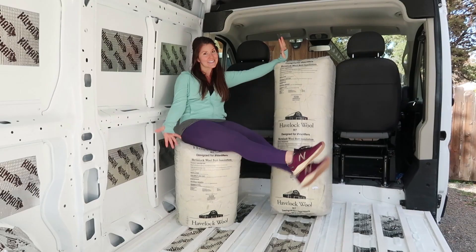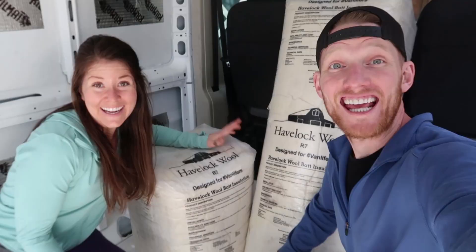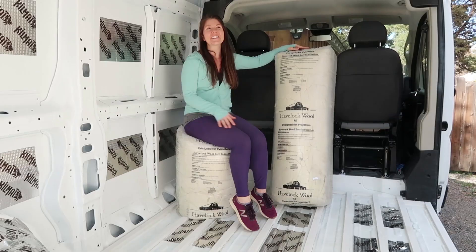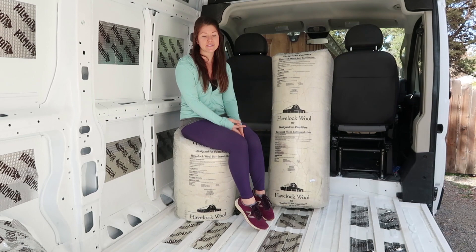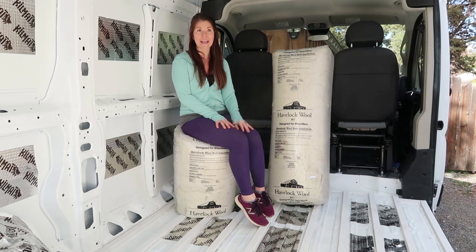Alright, in today's video we are going to be talking about something super sexy, a.k.a. insulation — insulation installation. So when we first started researching how to start converting this van, one of the first things we were reading about is insulation. And I'm going to be honest, there are so many options out there and it is pretty overwhelming and quite a bit confusing.